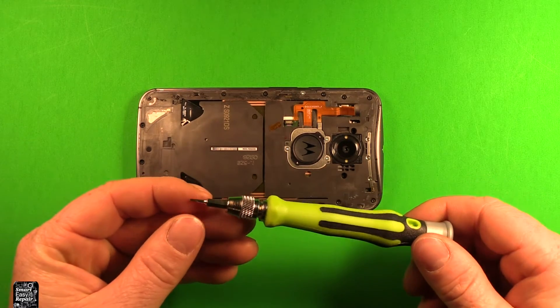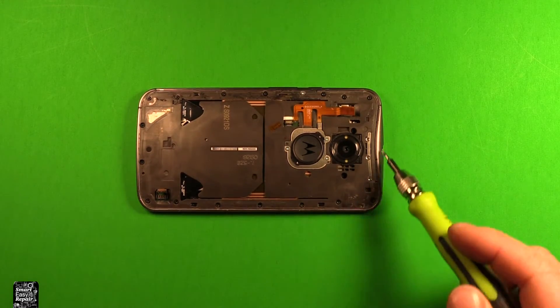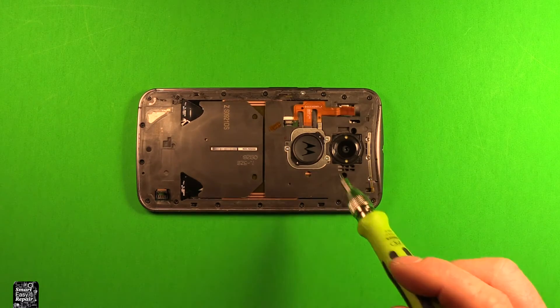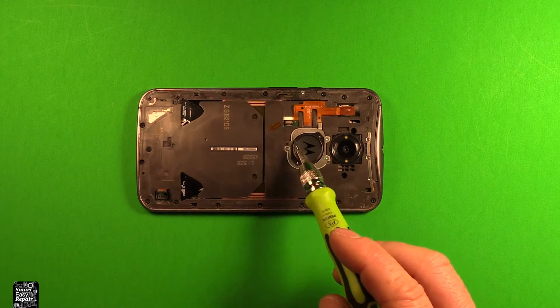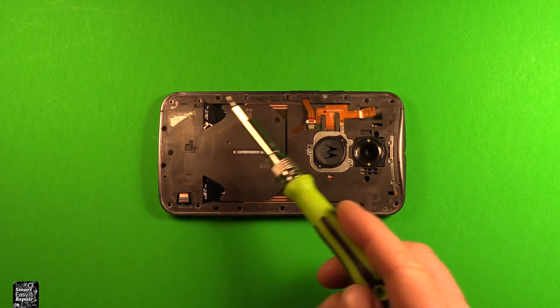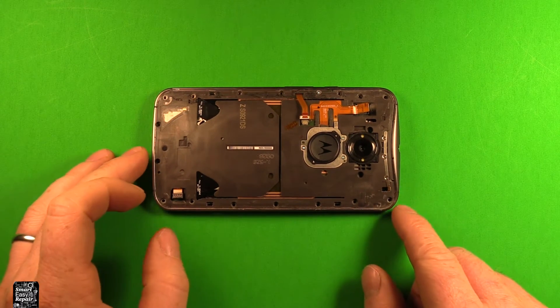Next, use a T4 Torx screwdriver and remove all the black screws all the way around the outside perimeter. There should be 18 of them total, including two in the pockets. Do not remove the silver screw for the power and volume button, and don't worry about the three silver ones around the logo. All the black screws are the same size, so you don't need to worry about mixing them up.